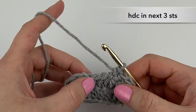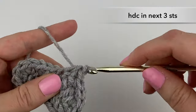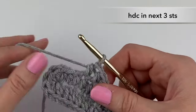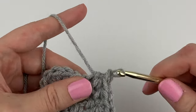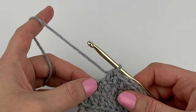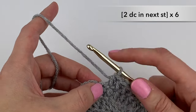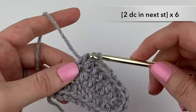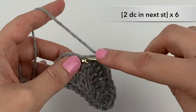Now half double crochet into the next three stitches: one, two, three. In the next six stitches we are going to double crochet two times into each stitch. Yarn over, insert our hook, pull through, pull the yarn through two loops, pull the yarn through two loops — there's one double crochet stitch made. We're going to make another.